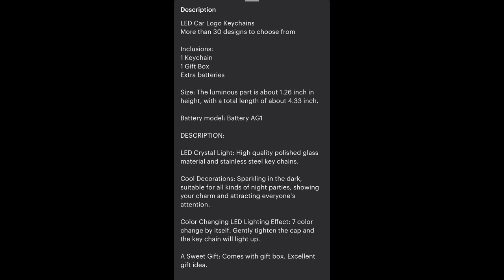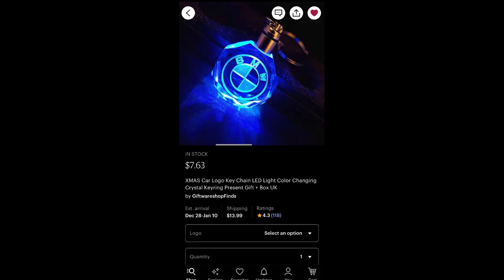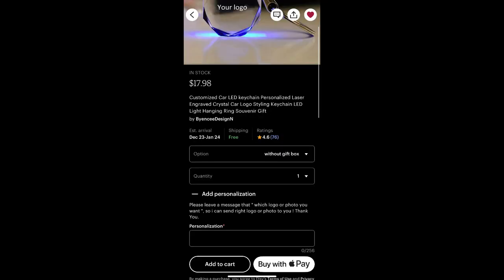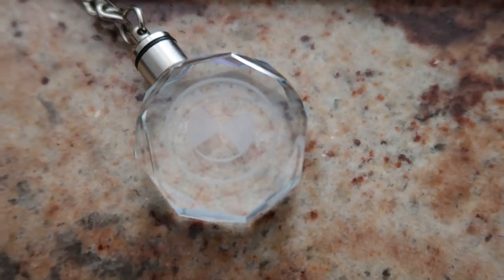I'll be able to show you that towards the end of the video, including what batteries I use. I'm going to link both listings — one has free shipping. One is a custom link where you can submit any photo, and the other listing was specifically for car logos. With Etsy, once you press the link, you scroll down and enter your logo within the personalized section, where you say what type of car you have or if you have a personal picture you'd like.